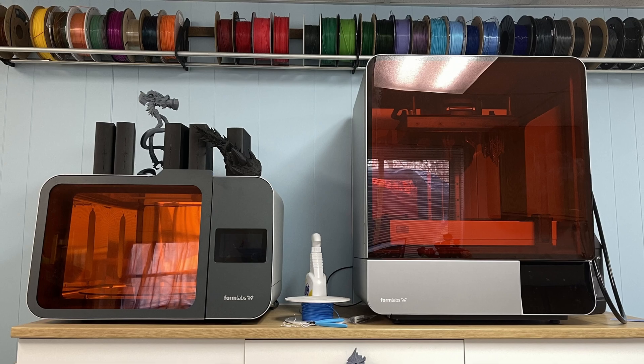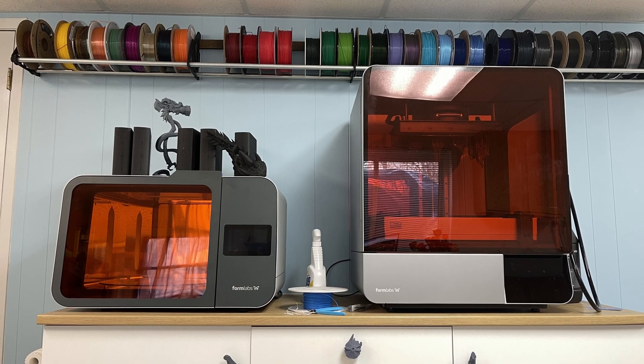Fast forward to earlier this year, and I had a chance to review the industrial-sized Formlabs Form 4L, along with some of the strongest but still flexible resin out there, Formlabs Tough 2000. This printer is an absolute beast, and the gallon jugs of resin that came with it cost almost as much as the GDP of a small nation, but the results are pretty amazing.